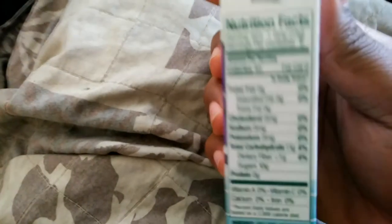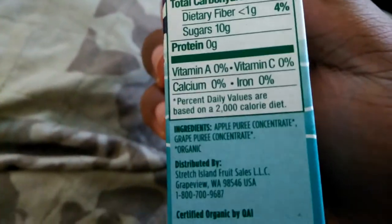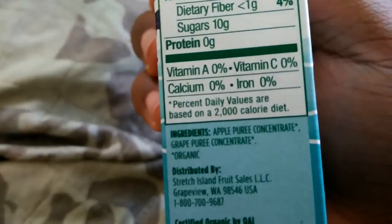Where's the ingredients on the side of this thing? Here we go. Apple puree concentrate, grape puree concentrate. So they got apples, so it's not just grape flavor. Maybe the grape flavor kind of overtakes.